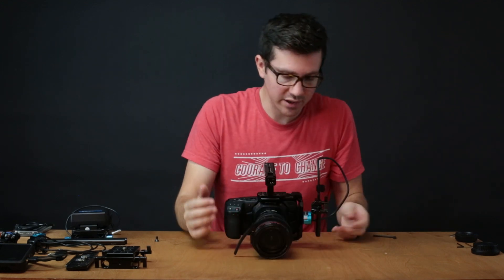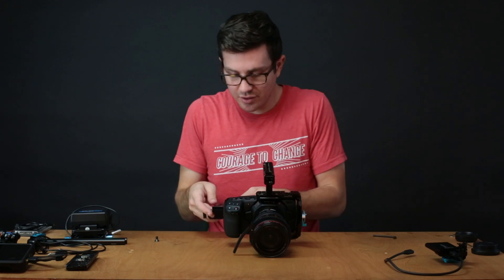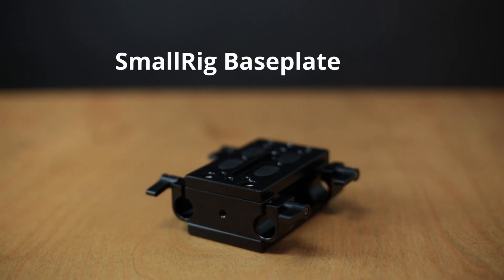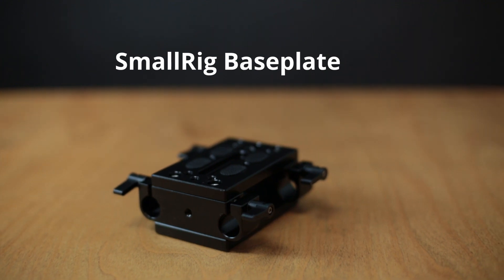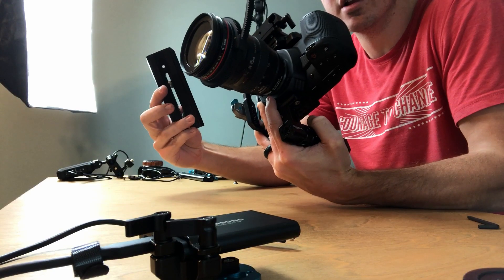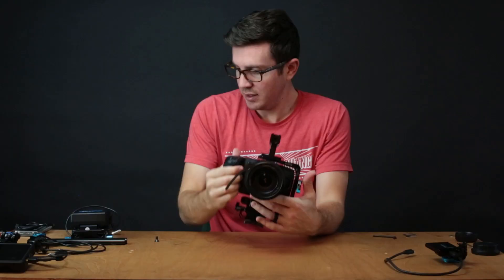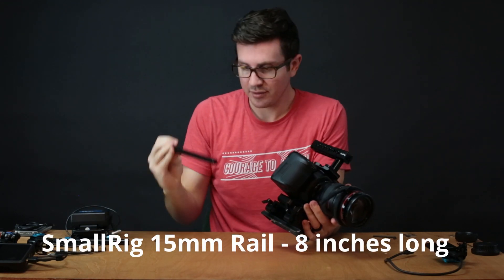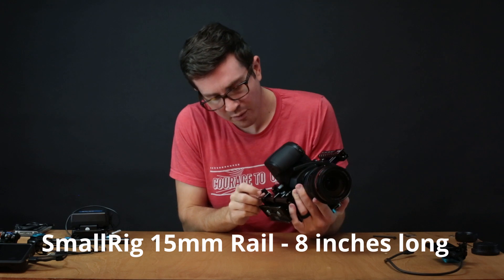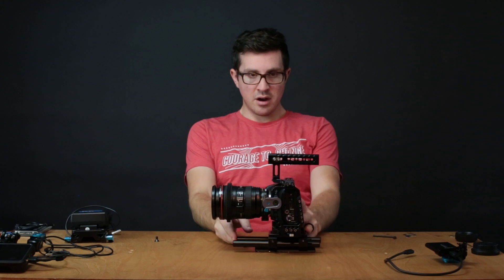Let's move on to a little bit bigger setup. The next thing I want to do is attach this base plate. I personally mount to Manfrotto, so I want to put on this 501PL long quick release plate. Let's go ahead and put the rails in — these are Small Rig, maybe nine inches. It looks pretty good right there.